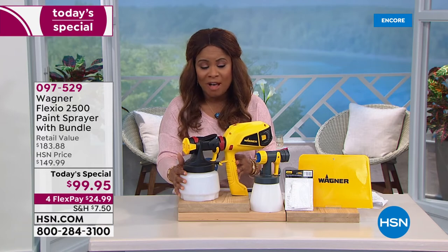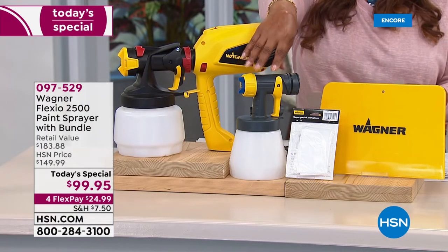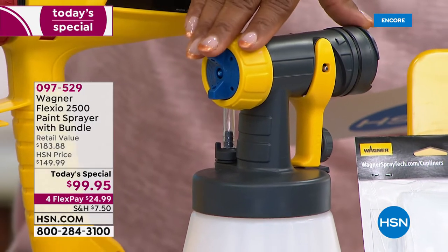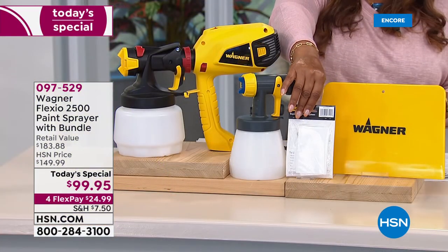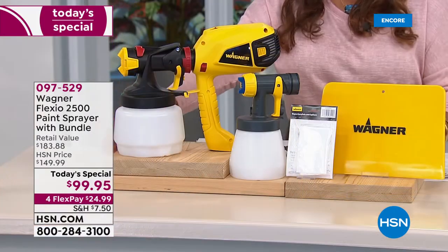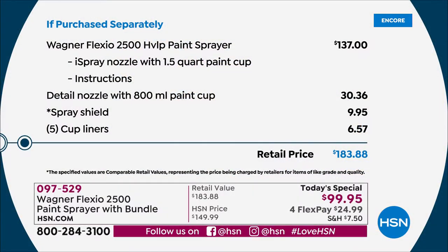That's $137 on that. Then next, we're including for you the detail nozzle with the paint cup. This alone is a $30.36 value — it's included. Then we include for you five of the cup liners and then the spray shield. Our total value, if you were to add it all up, you're at about $183.88. We're less than $100.